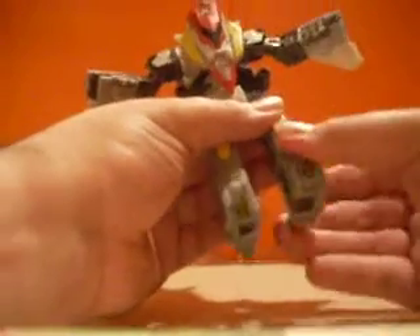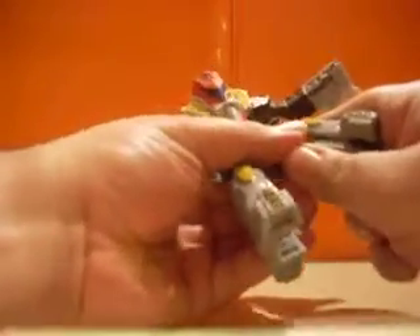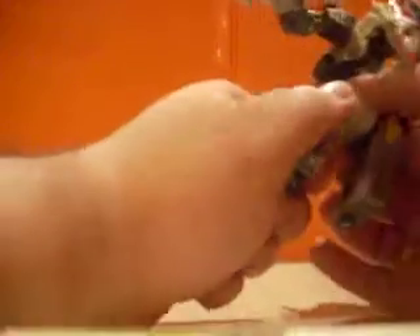First things first, let's take the toes here and the heels and just plug them back in. Rotate these up to the side — just lift them up and slide them. You just want to slide them up a bit. It's a little tricky, but slide this whole piece up. There we go. Now we've got his legs ready.